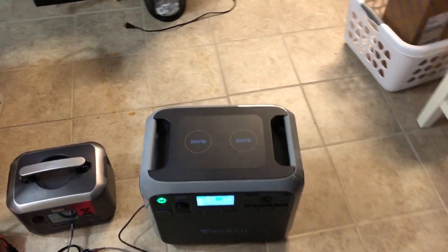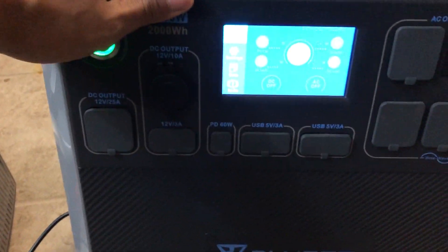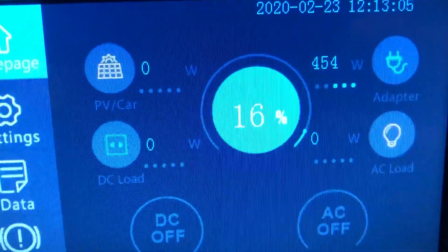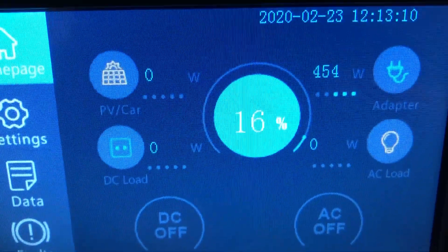I came back a lot sooner than I thought — it's actually 11:25. So it's been approximately 30 minutes and it is still taking 454 watts and it's at 16%. So from 1% to almost 20% in a half hour. That is intriguing.